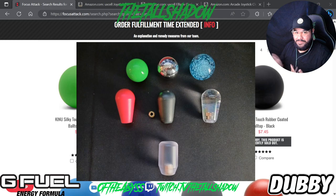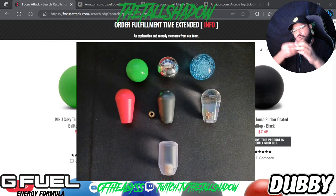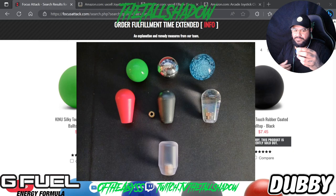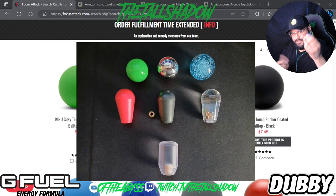Now this blue one I got off Amazon — it's bigger than your standard ball top. I wanted to try something different. It was fine for a while, but I need something with more range. When I gripped it, it would sit right here in my hand and I need something that goes up a little bit higher. At the end of the video I'll have links to some of these things.